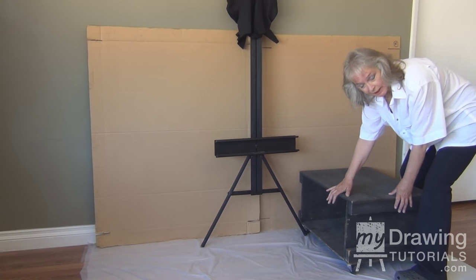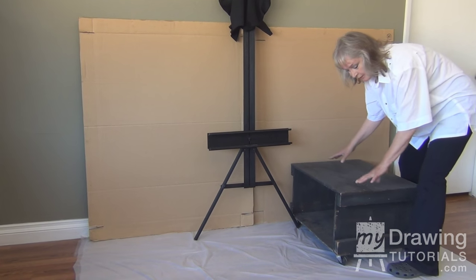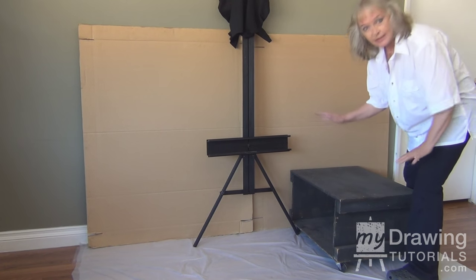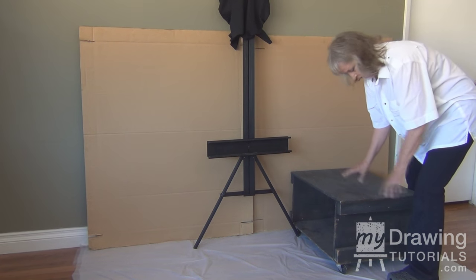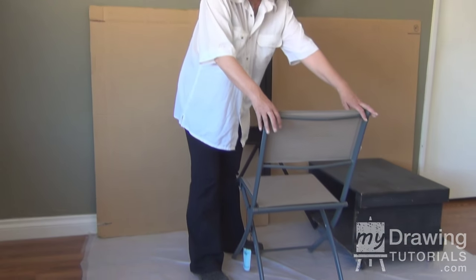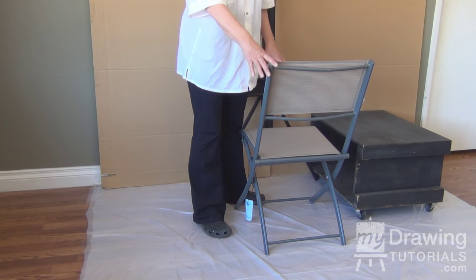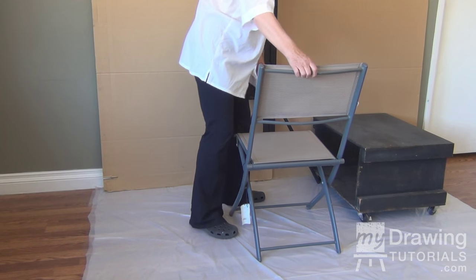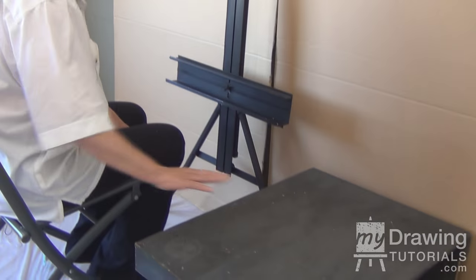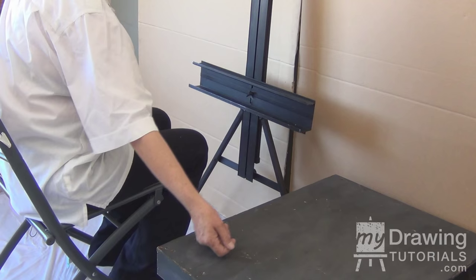I prefer my table to be on legs or rolling legs, but you can use a regular table as long as it is at the correct level with your chair. The most important thing about your chair is that you're comfortable in it and that it is at the correct level with your table, so that you can move your arm easily back and forth from your palette to your canvas.